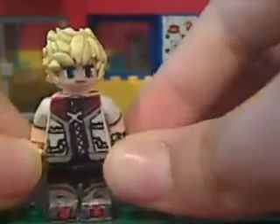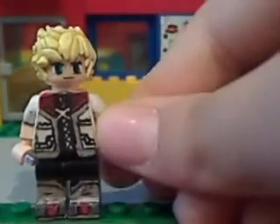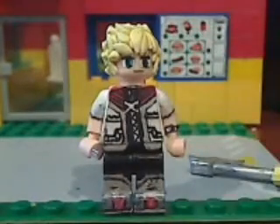Roxas is pretty cool. The hair is really the main focus of this dude. He's pretty cool. The legs were a little bit of a pain to do, but you guys understand.